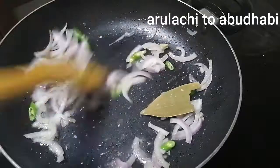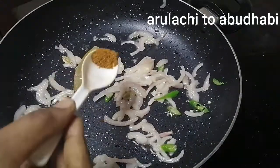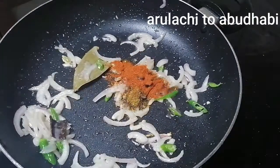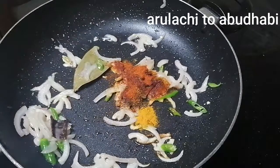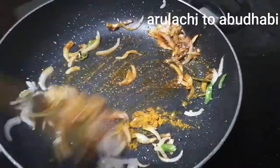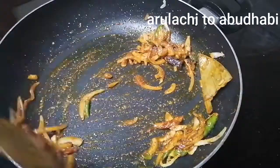Instead of mixing, add two tablespoons of this recipe. You can also add 2 tablespoons. If you want to add some garlic masala flavor, you can add some garlic sauce. You can also add 1 teaspoon of garlic.